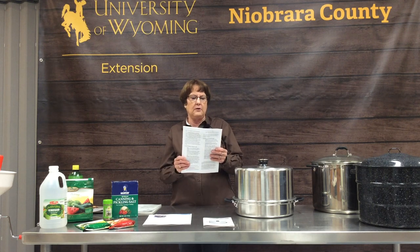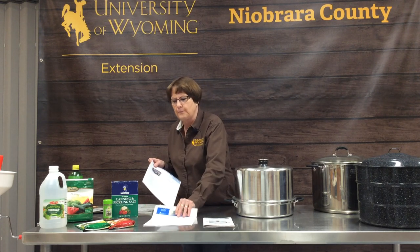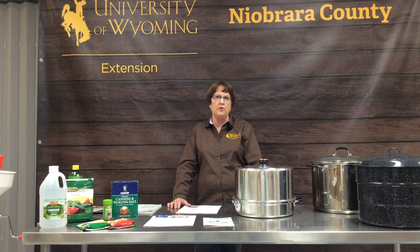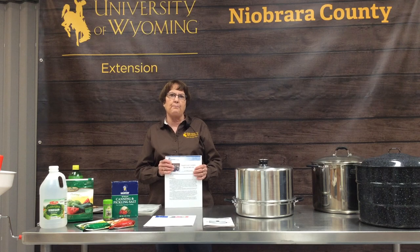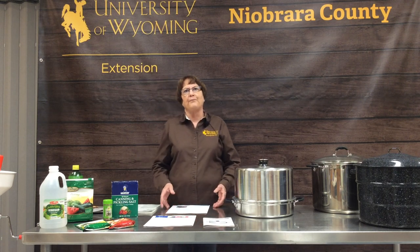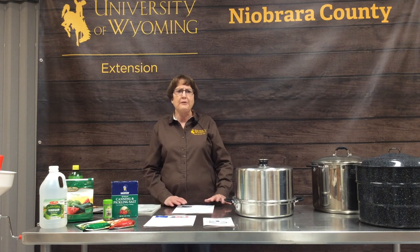A helpful publication is one put out by Utah State University called 'How to Avoid Common Mistakes When Canning.' Also, every few years the trend resurfaces of canning quick breads in a canning jar in your oven — this is definitely not a safe canning practice. If you are doing that, please stop. What they have found is that canned quick bread is a perfect environment for botulism to grow in.